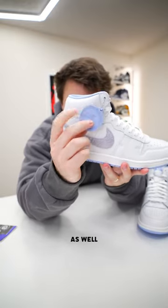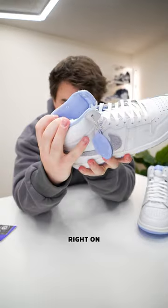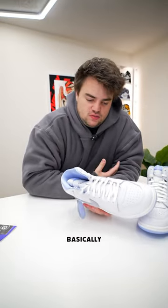On the inside you also get this little flower hang tag, as well as the Jordan logo on the inside. You get a violet Nike Air on the back. One of my favorite small details about the airships is they actually tell you the size right on the top of the heel, so you don't have to dig all the way down to see that size tag. The premise behind this shoe is it's basically representing the...